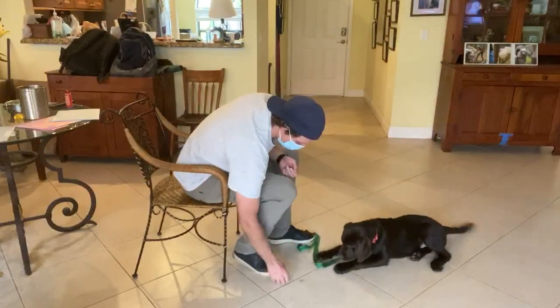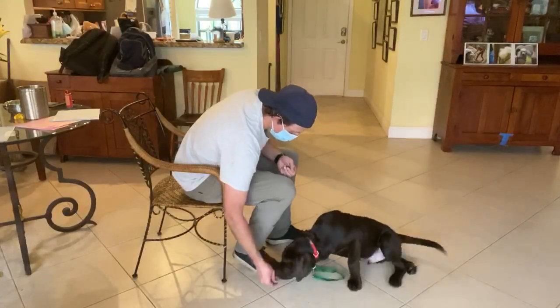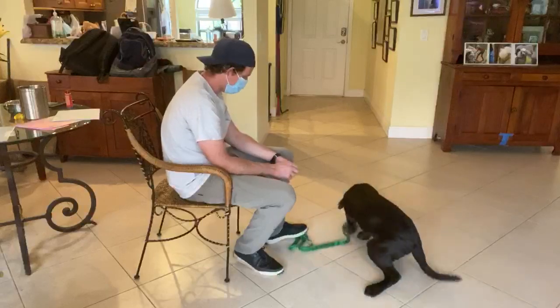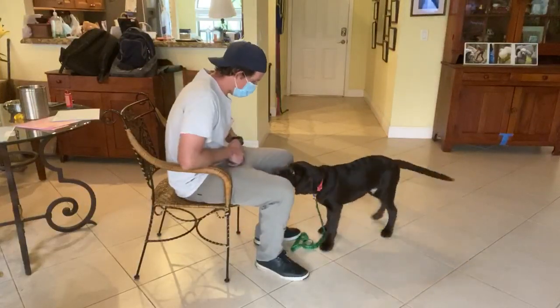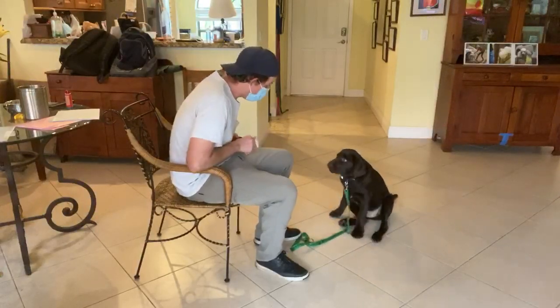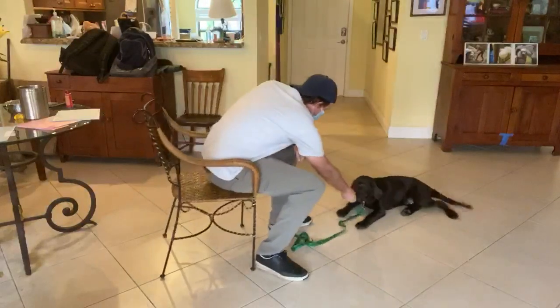I'm gonna get him to stand up. There we go. Put him into a seated position. Louie, sit. Yes. Louie, down. Yes. Very good.